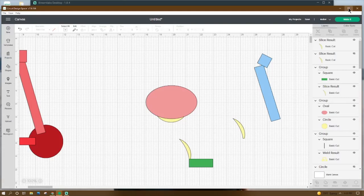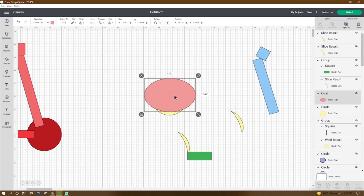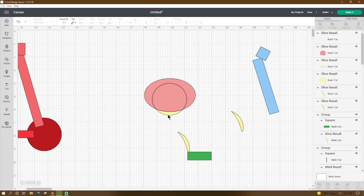Now that we're in Design Space, let's get started. Go to Shapes and get an oval — make it 3.752 by 2.544, place the X at 18.073 and the Y at 3.699. Then go to Shapes again, get a circle, make it 2.528 by 2.444, place the X at 18.653 and the Y at 4.063. Grab them both, go to the bottom, and click Slice.